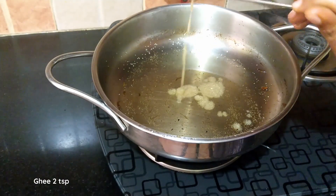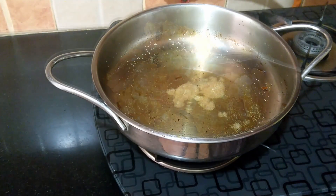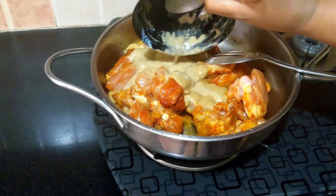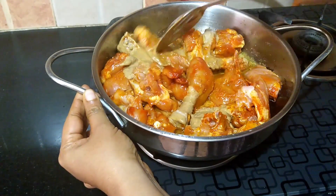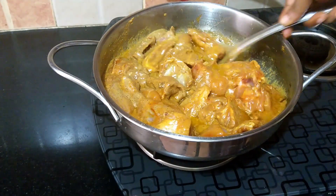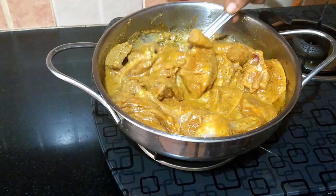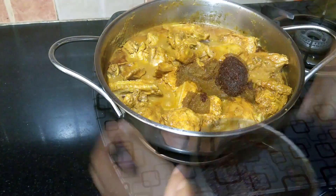Into a heavy bottom pan add three tablespoons of the oil used for frying the onions, plus two teaspoons of ghee for extra flavor. Keep the flame on low, then add the marinated chicken pieces and the ground masala paste. Add a little water to wash off the remaining masala paste and mix well. Keep the flame on medium, and once the curry starts to boil, reduce the flame, cover, and cook for about 20 to 25 minutes, stirring once in a while.